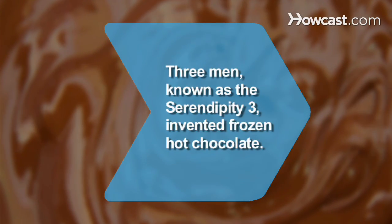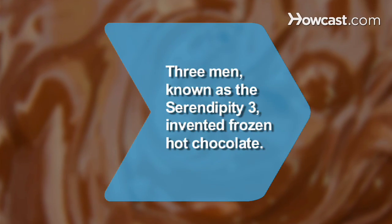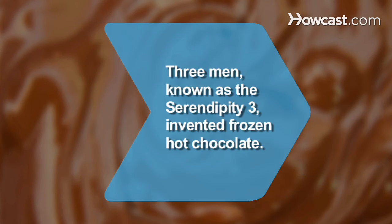Did you know Stephen Bruce, Calvin Holt, and Preston Carradine, known as the Serendipity 3, invented frozen hot chocolate made from 14 kinds of chocolate and exotic cocoas.